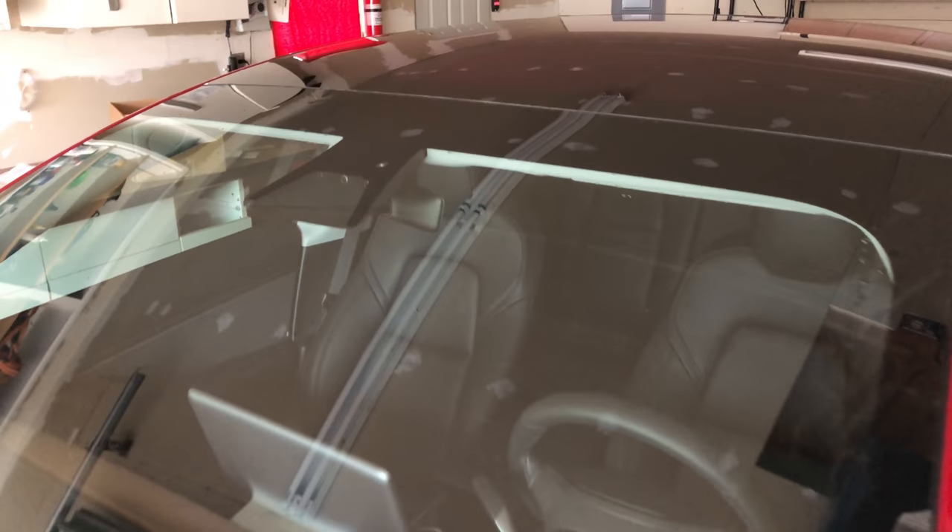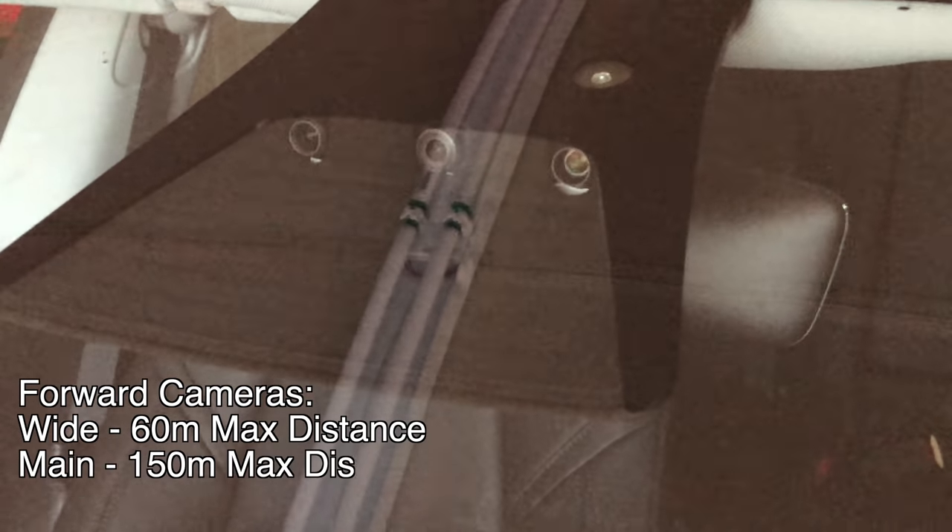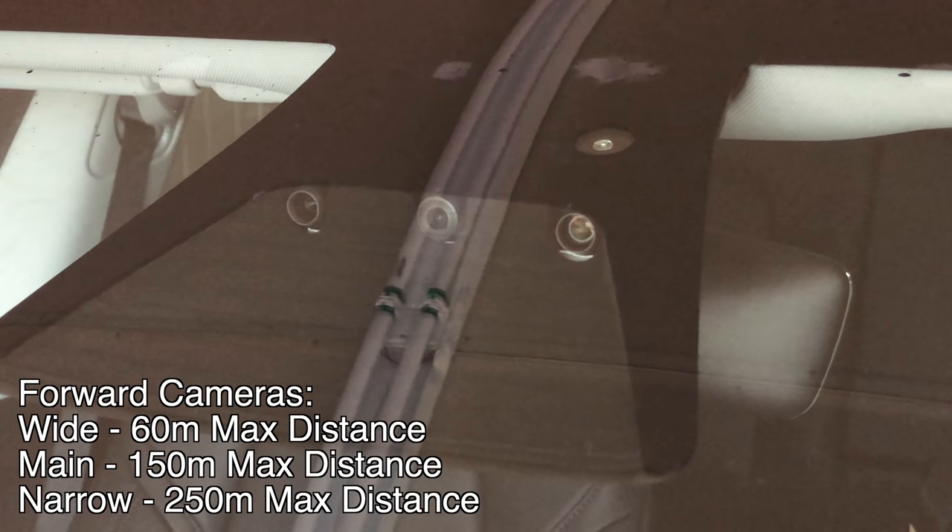There are three cameras facing forward: a wide field of view, a medium field of view, and a narrow field of view, and these differentiate with different speeds. At low speeds, that wider view is more useful — you can look at traffic lights, things coming out from the sides, things like that.